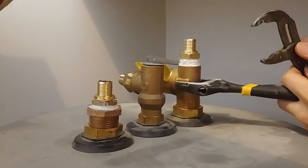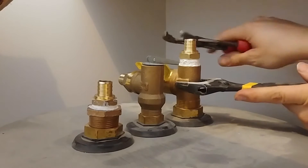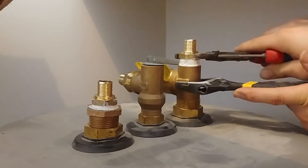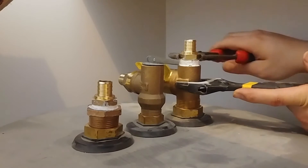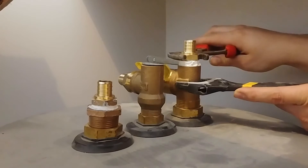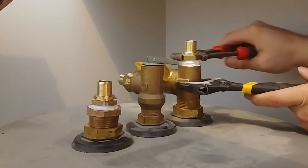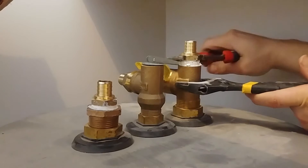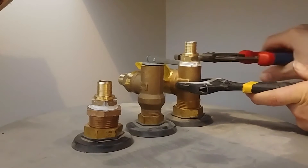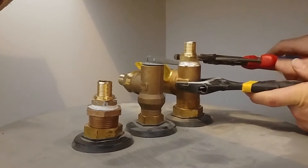This is called double wrenching — I'm holding the lower fitting in place while I tighten the other one, and that prevents it from moving in the tank. We do not want to put strain on these Marathon water heaters at the connections going into the tank, or it can cause the tank to leak because it's not a metal tank. Stabilize it by double wrenching and you'll be fine. These threaded fittings can be gotten pretty tight since they're not relying on a gasket.